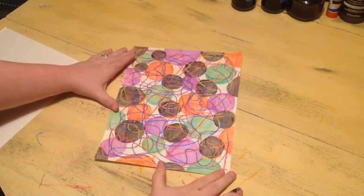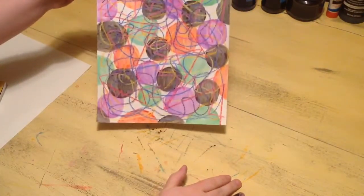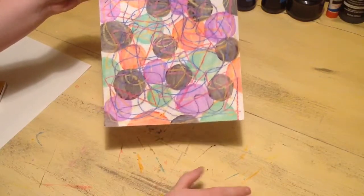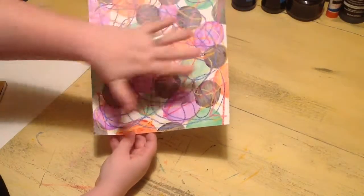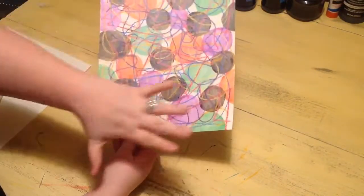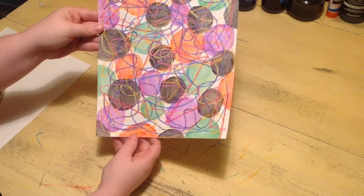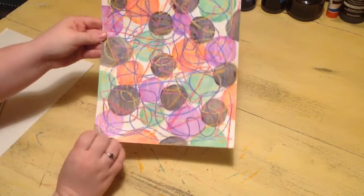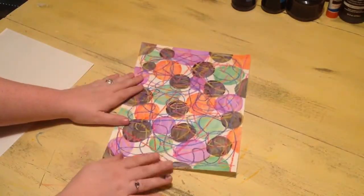Now I have my background painted on top of my abstract lines. You can see it's pretty colorful — I did polka dots, big and small ones, but you can do stripes, blocks of color, smear everything together, whatever you want. Now we're going to work on the next step, which is making our own homemade scratch paper to make our instrument.